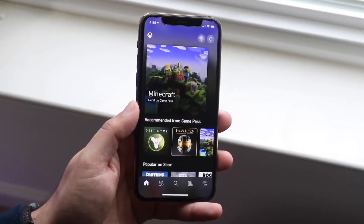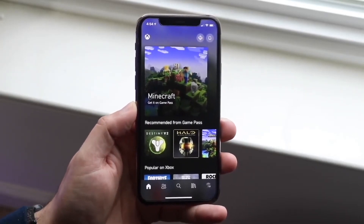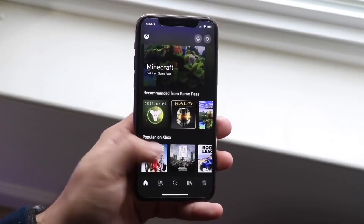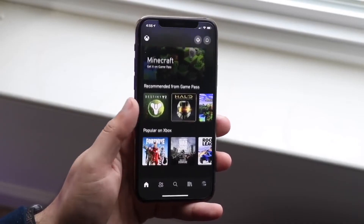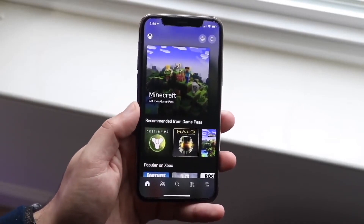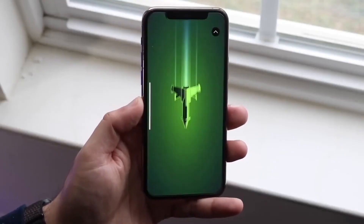Setting up a console on your iPhone is a very easy process. Just make sure your iPhone and your Xbox are connected to the same exact network — as long as that's the case, you're set. You'll see a little rocket launch animation, and then your Xbox will come up on your panel. That's about 90% of it done.